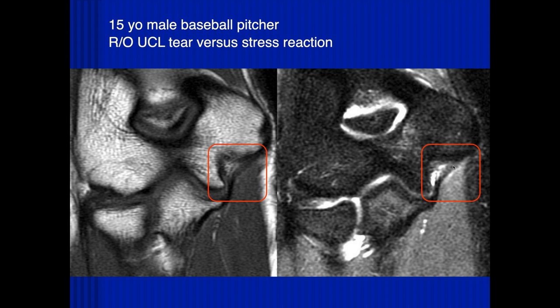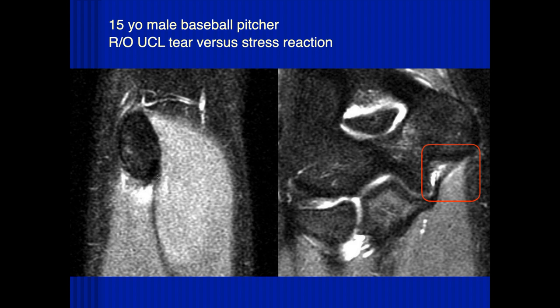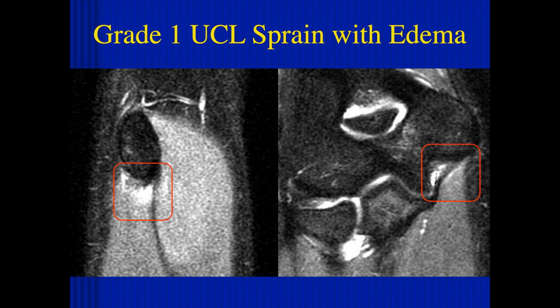We do see some edema on both sides of the ligament, which is not normal. On the sagittal images, we can see the ulnar collateral ligament and some of the tendon, with some edema in this area. These kind of findings — where it looks intact but we can see evidence of abnormal tissue injury — are typically called grade one ulnar collateral ligament sprains, in this case with a little soft tissue edema around it.